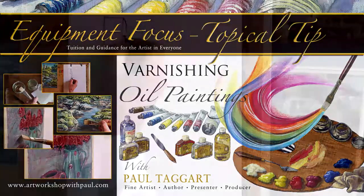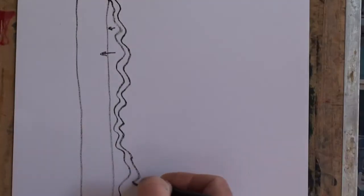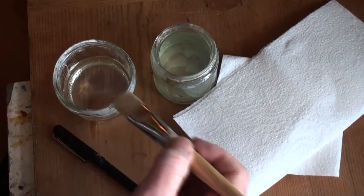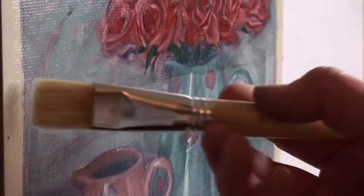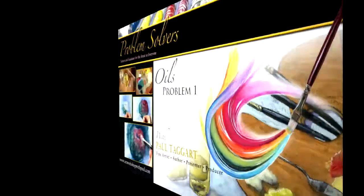Varnishing oil paintings — this seemingly simple subject can confuse, which is why it has been distilled down to the two principal varnishes that I use. What could be so difficult about applying a finishing varnish? Surprisingly, much can go wrong, but for the knowledge of a few handy hints and tips. I also demonstrate the purpose of applying retouching varnish and how to go about it — easy when you know how.